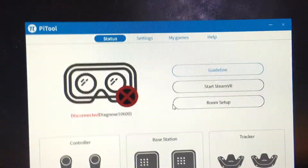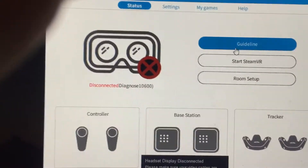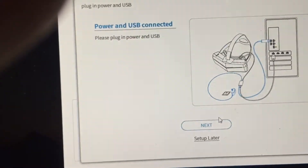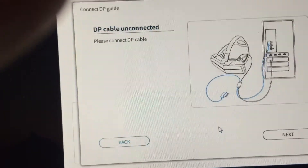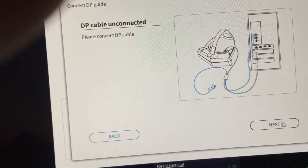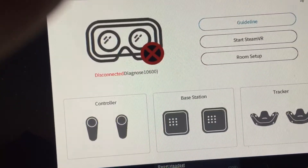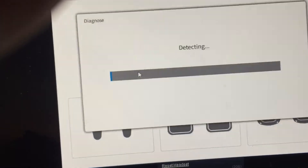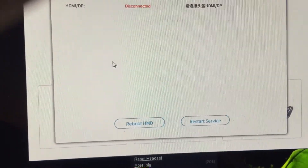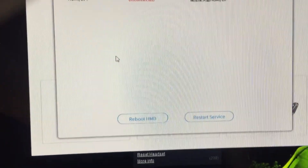The problem I've got is this comes up: if I click on Guide and click Enter Guide, then Power, and it says you'll be connected next — then it gets to the DP connected step and it just won't let me do it. If I go to Diagnose it just shows as disconnected. I've rebooted the HMD, restarted the service, and it still doesn't fix it.